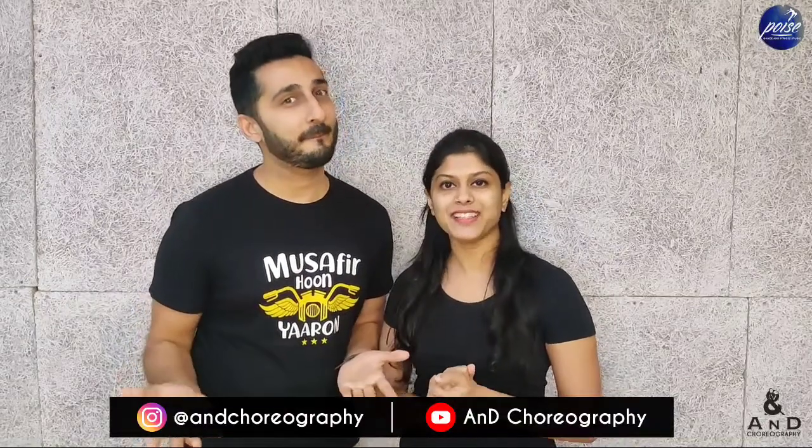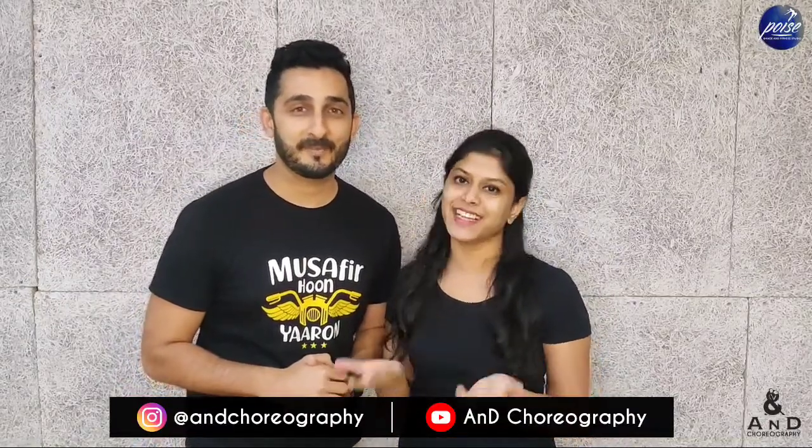Hey guys, I'm Akshay and I'm Dion, and we're A and D Choreography. If you want to see the performance to this tutorial video, don't forget to click on the link in the description below. Please do like, share, comment, and subscribe on our YouTube channel A and D Choreography. If you have any song suggestions or want us to do a particular tutorial, put it down in the comments below. Till then, keep dancing!